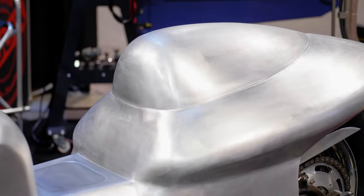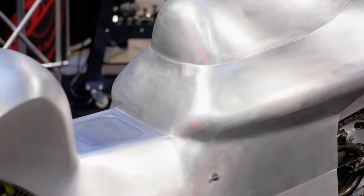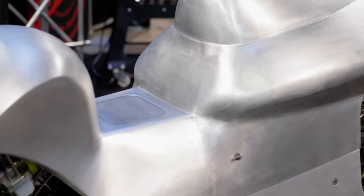You guys have that video series showing the process of building this thing, and it makes sense to bring as many tools into that as you can. That is what you folks do, obviously.